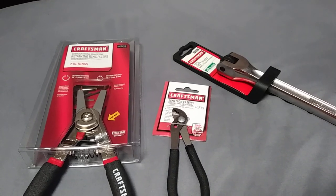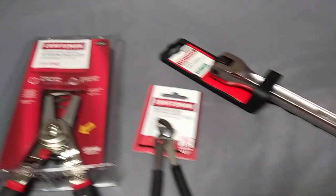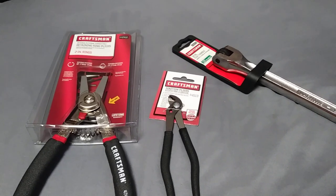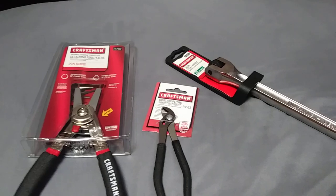I'll give the price breakdown and the item numbers and all that in the description of the video. I thought I'd just make a short deal alert video — these three items total, not including sales tax, less than nine dollars. Alright, you guys have a good one.